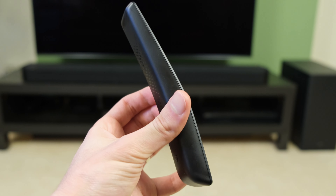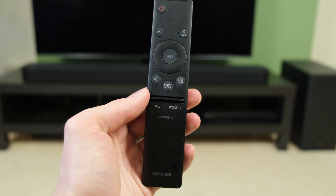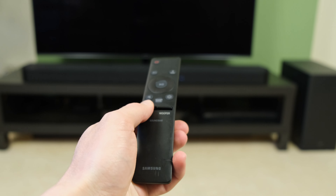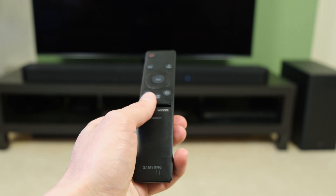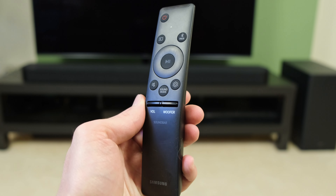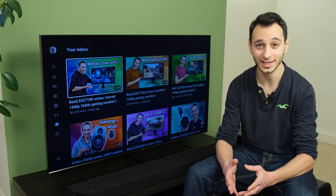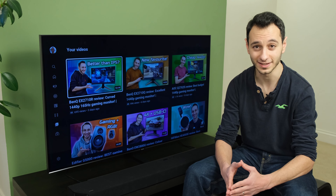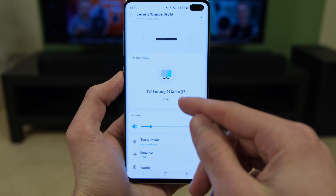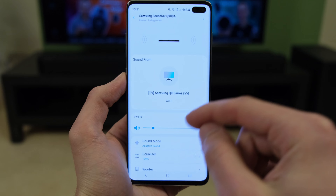For you to adjust the settings of the soundbar there's an included remote which gives you far greater functionality over the built-in buttons found at the top. I've got no issues at all with the functionality or design of the soundbar remote — it hasn't changed over previous iterations of Samsung soundbars, and quite frankly if it ain't broke don't fix it. Other than the remote you also have the Samsung SmartThings app, which is pretty comprehensive although it's missing a few features.